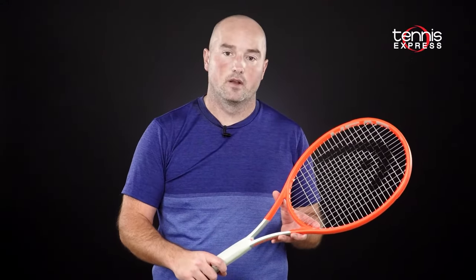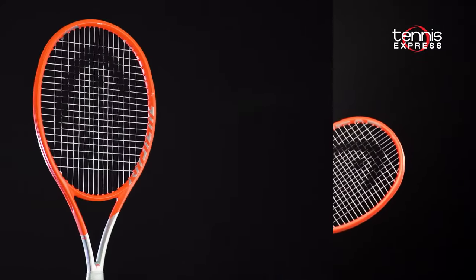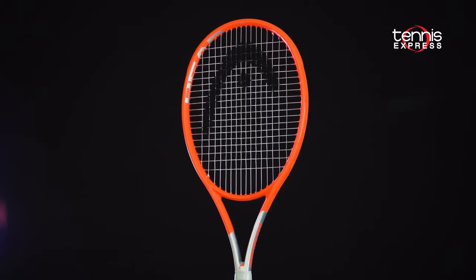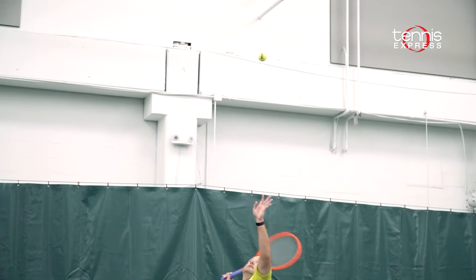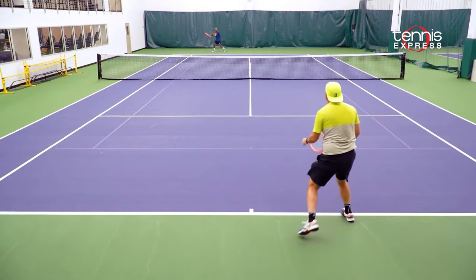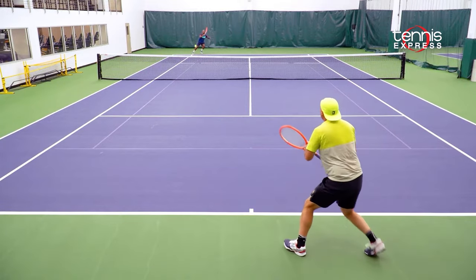I really love the new cosmetic of the Radical MP. The images don't do the racket justice, but once you see it in your hands it really does look fantastic. The shaft has this gray, sort of cream gray color, and the Radical orange really does pop in person. I noticed more spin on my shots as compared with the Radical Pro, probably because of the weight difference and the lighter swing weight.